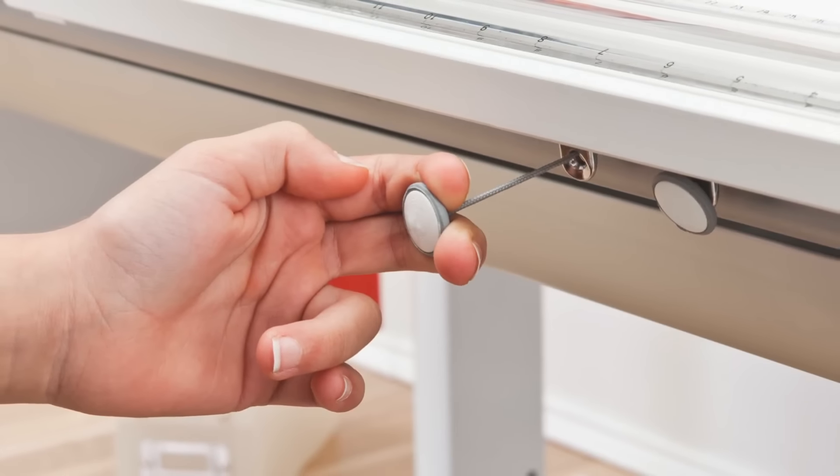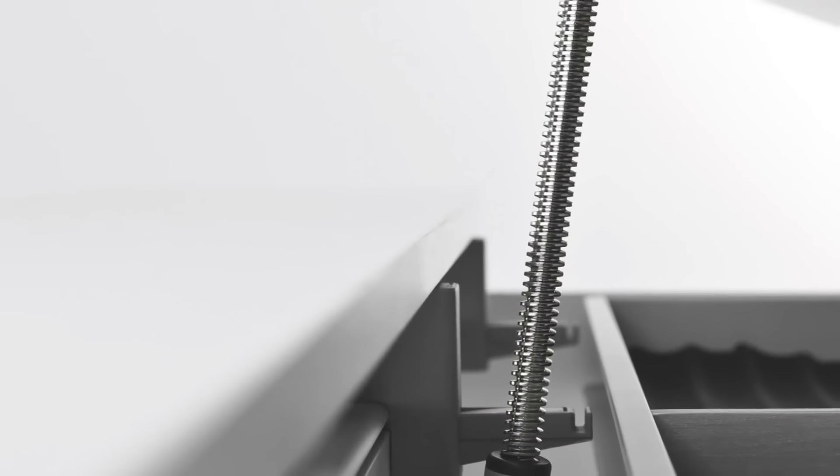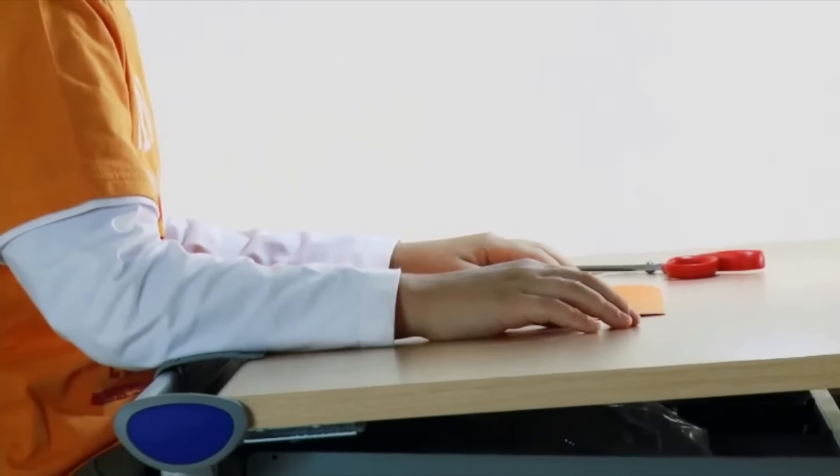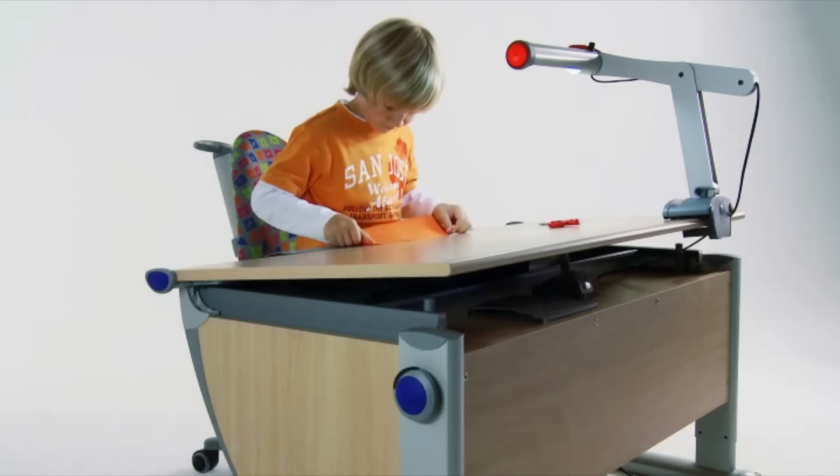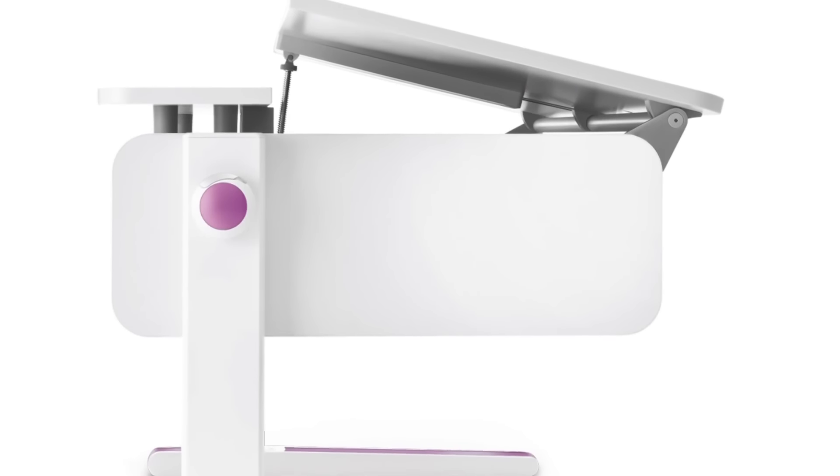With the touch of the tilt knob, the desk surface tilts, offering an ergonomic work surface. The angled surface promotes healthy posture and reduces eye strain. The tilt mechanism is designed for safety and pinch-free operation.